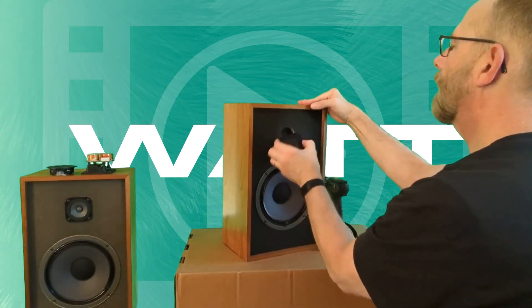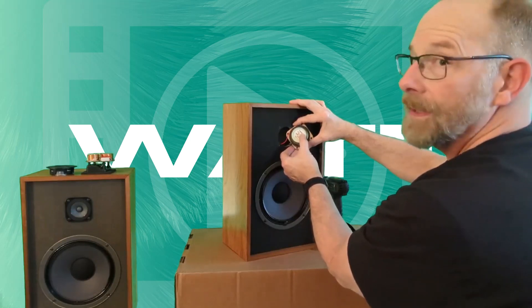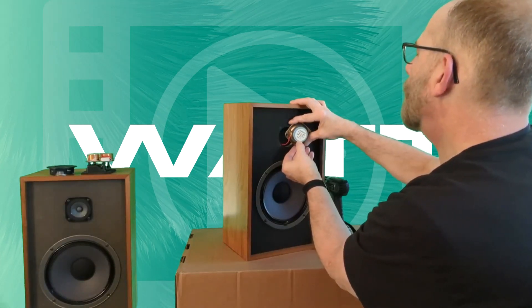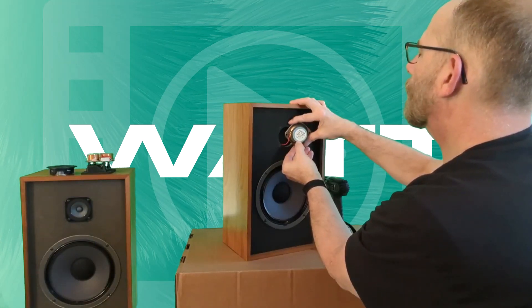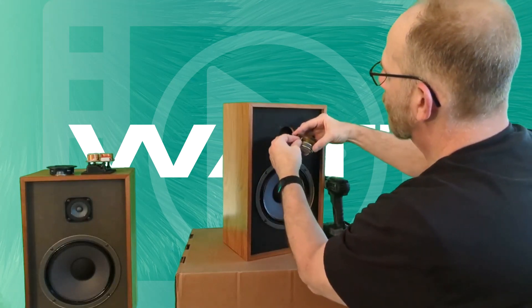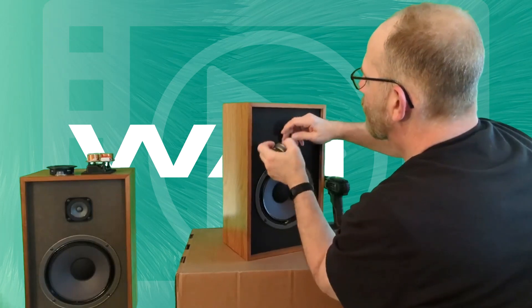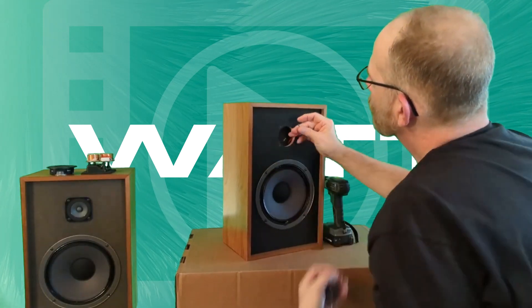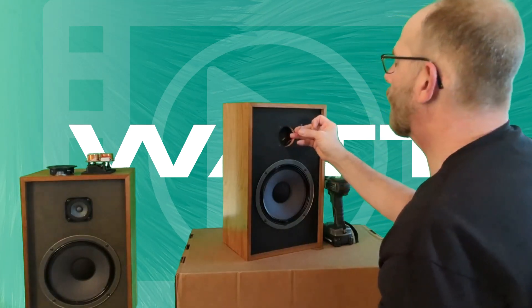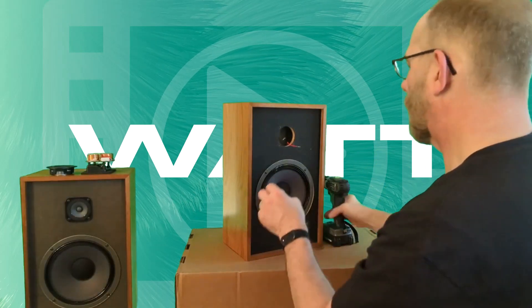There's the original tweeter. You know it's a tweeter because on Realistic products they always label what kind of speaker it is: tweeter, 10 watt max, made in Korea, 8 ohm, 2 kilohertz to 18,000 kilohertz — pretty amazing frequency response. Let's get this off without busting it. The terminal ends are steel, just crimped onto very thin wire. Tweeters are still like brand new though — phenolic ring tweeter. I like phenolic ring tweeters.